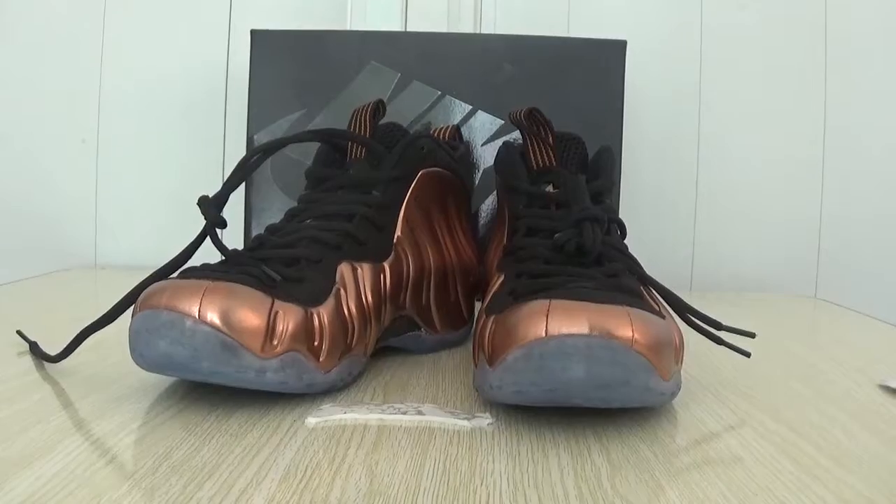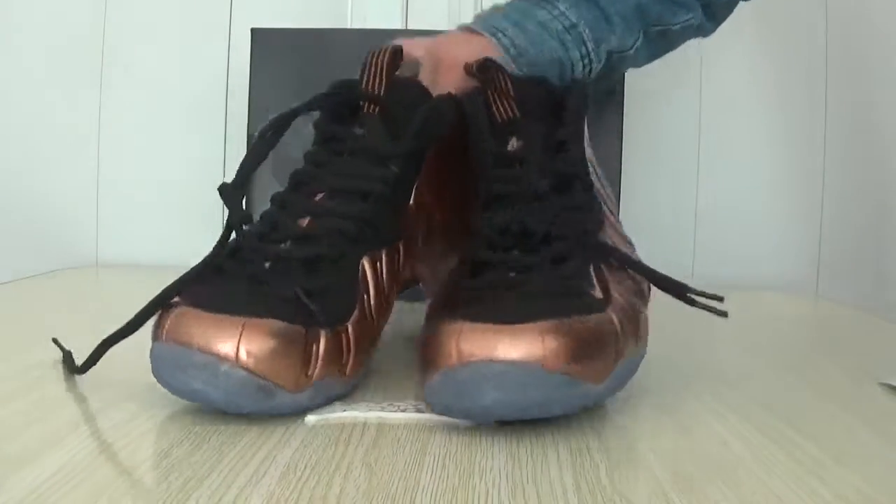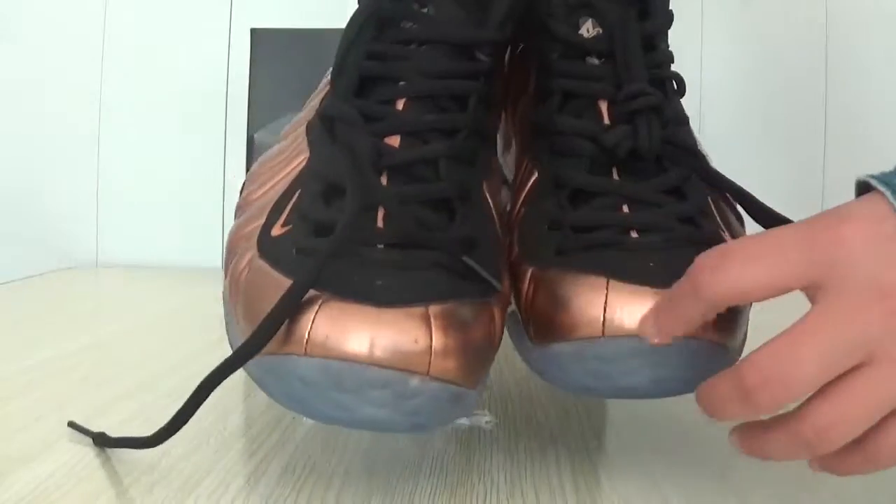Okay, let me try these shoes. Here is the shoes cap. It's a couple of colors.